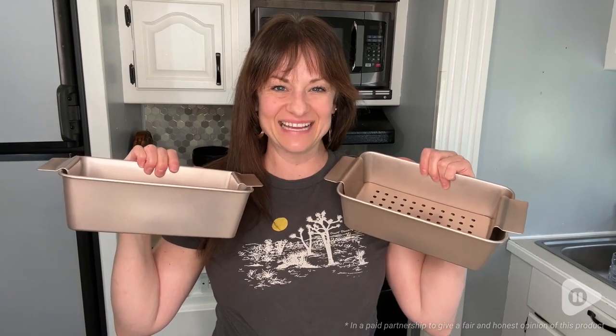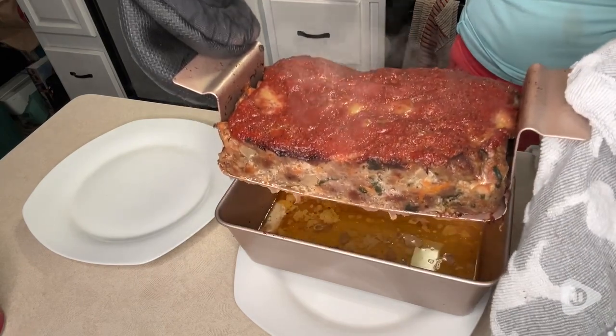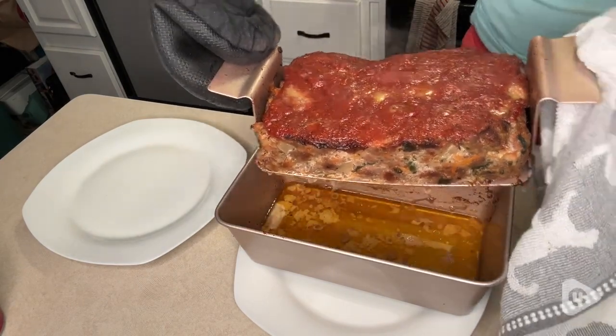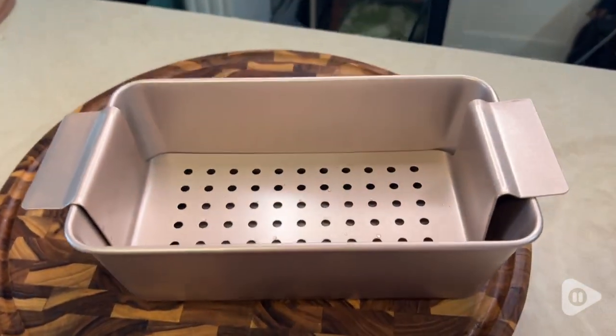Hey, it's Gina with WTI, and I found the best way to make the perfect meatloaf. I've been using these meatloaf pans from Hong Bake, and I cannot believe how perfect they work.